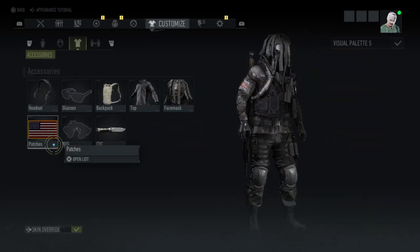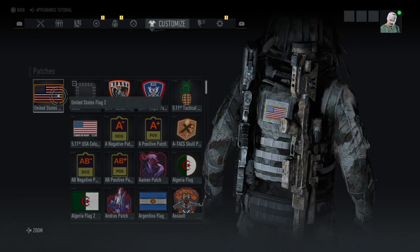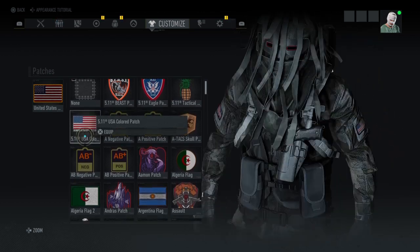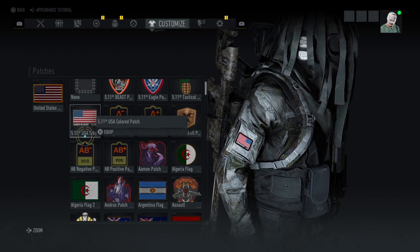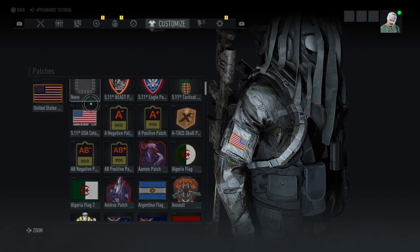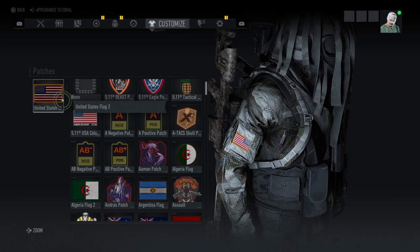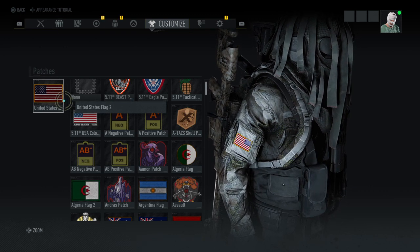The patch I'm using is the United States Flag Two. Here's what it would look like with Flag One, in case you were curious. I actually like Flag One better, but it's really weird — they put a yellow outline around it on this one, but they made the entire flag darker, which I like. They also added like a — the US Army has the yellow around it.